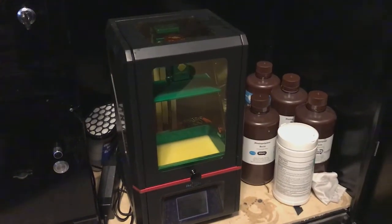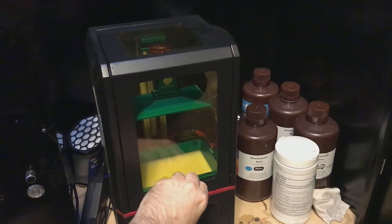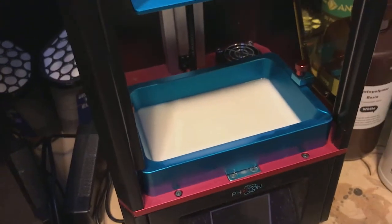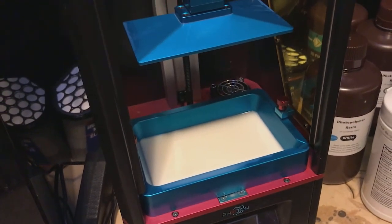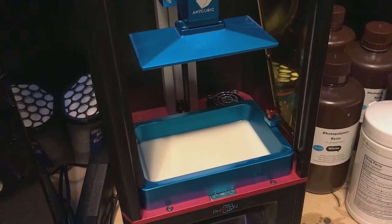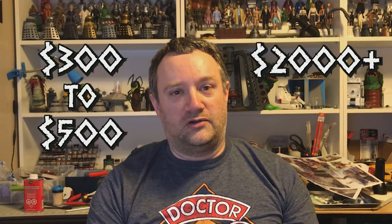One of the downsides of the Photon and other similarly priced entry-level resin printers is that they have a comparatively tiny build area, typically only about two and a half by four and a half inches across, which isn't big enough to print most of the larger figures or vehicles. But there's a new generation of resin printers just hitting the market which have much larger build areas, nearly the same size as a conventional filament printer. These are ridiculously expensive at the moment, but as new companies enter the market and start releasing their own versions, we should start to see the prices come down. This is how it was with regular 3D printers about five years ago, and I expect to see the same sort of pattern continue with resin printers. In a few years you'll probably be able to get one for about $300 to $500 instead of the whopping $2,000 or so that they cost now.